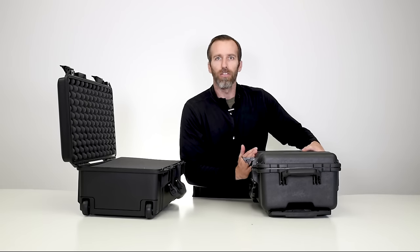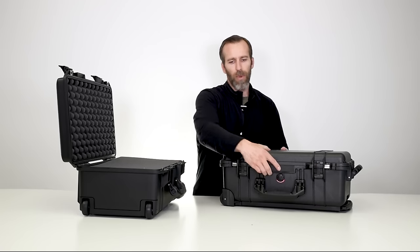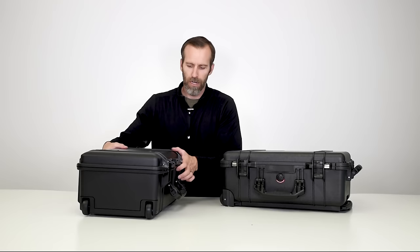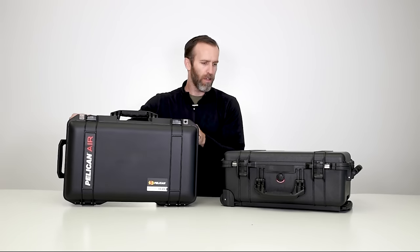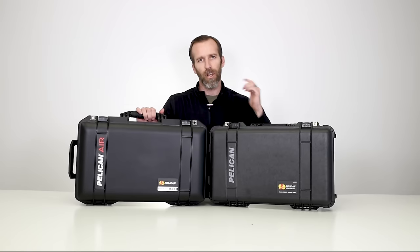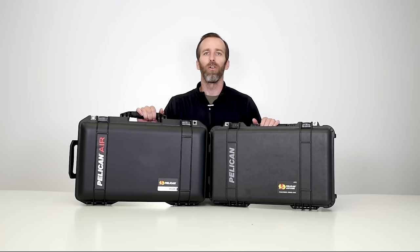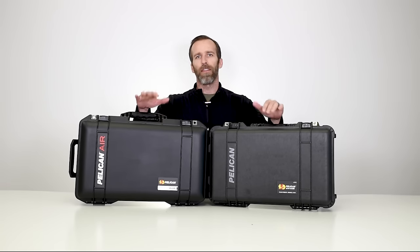That is the comparison between the 1510 Classic Case and the 1535 Air Case. We'll link both products below so you can check out more specs and details. If you have any questions or comments please leave them below, check out our channel for more case videos, and as always thanks for watching.